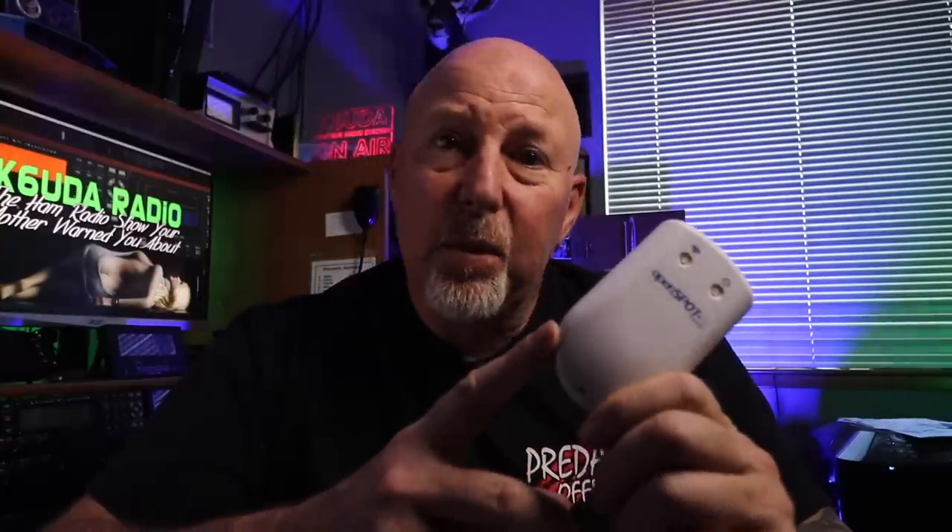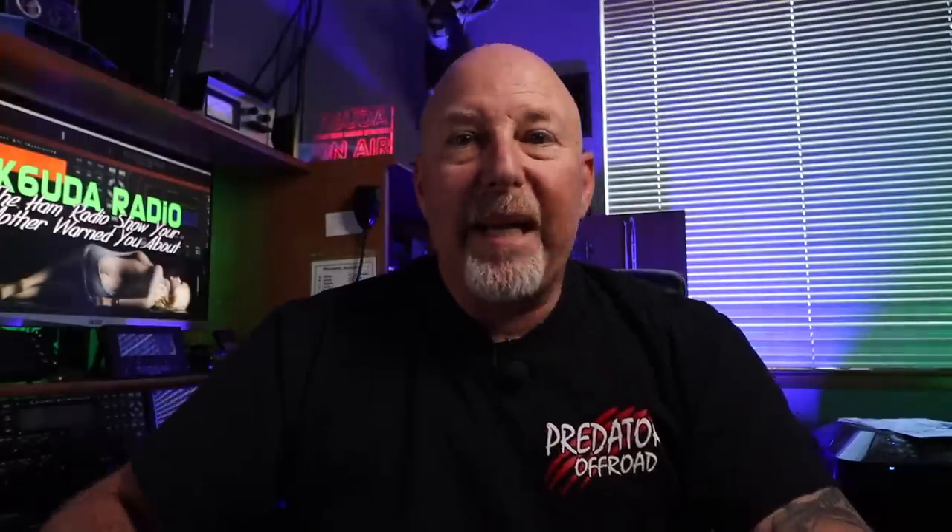We're going to talk about a few things here: basic setup on this thing, what you can do with this that you cannot do with the OpenSpot 2 or the original OpenSpot, whether I think this is worth close to $300 in today's world, and whether I think this will make your digital radio experience more pleasurable.